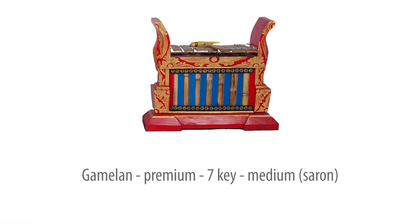The premium medium 7-Key Gamelan, a top quality solution for serious long-term playing and performing.